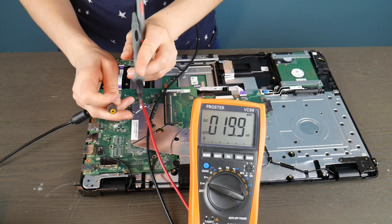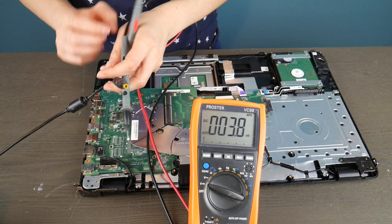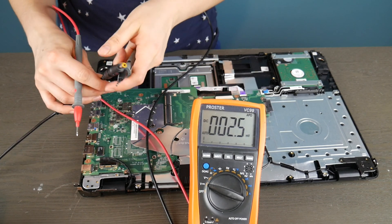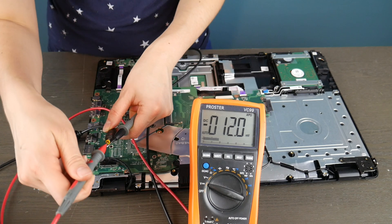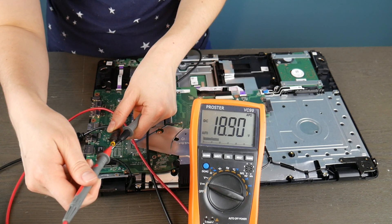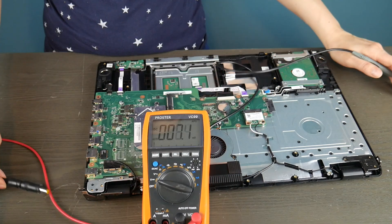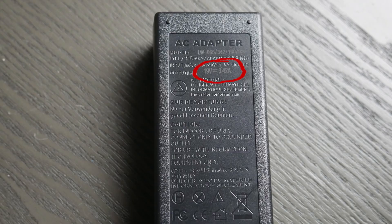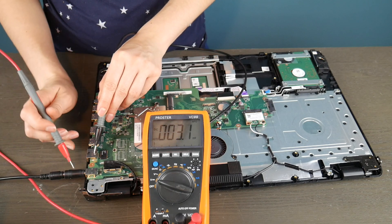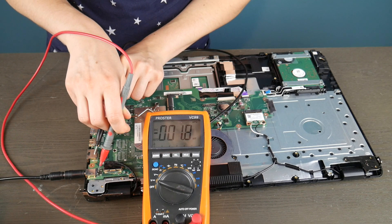If a motherboard with an integrated power jack has a broken power jack, then the motherboard is dead. So first I'm going to test my charger quickly. I put the black one on the outside of the power cord, and then I take the red one and put it on the wall of it — there's usually a prong you can set it against to see if it's giving you a good read. 18.90 volts — that's acceptable because it's supposed to be putting out 19 volts. You can tell how much your power cord is supposed to be putting out by looking at the bottom where it says 19 volts output. As long as it's close to that or above, you should be okay.